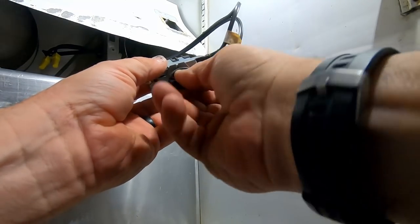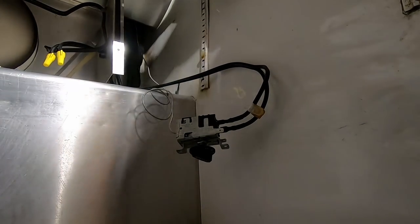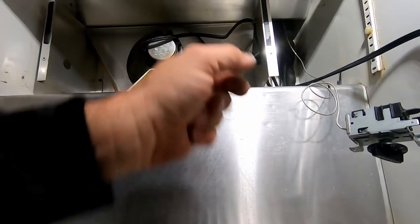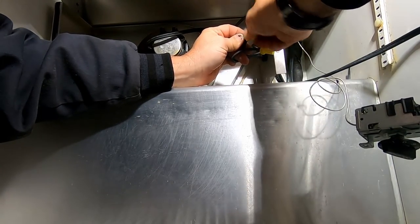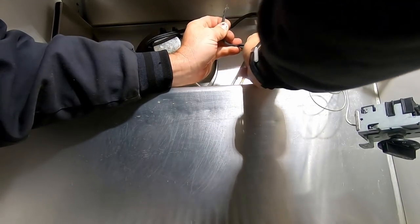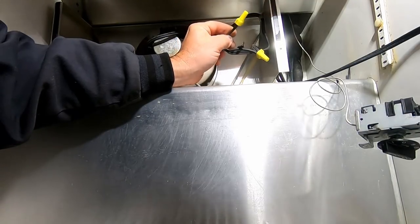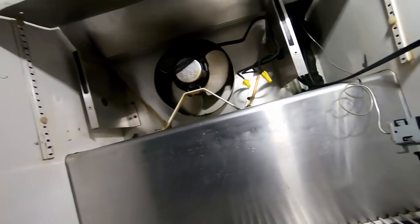I hate to just walk away. What we can do is go ahead and undo the fan here — I do not recommend doing this while it's live, like I'm going to do. What we're going to do is see if this thing gets cold enough that it basically trips the thermostat to shut itself off. That'll tell us at least that the thermostat is reacting — may not be accurate, but it'll at least tell us that it's shutting off. Let's watch it for a minute and see if it turns off.